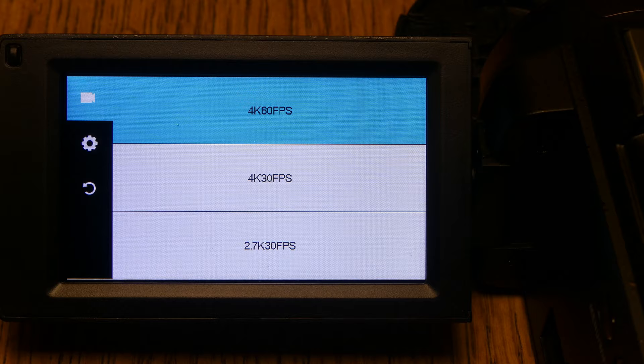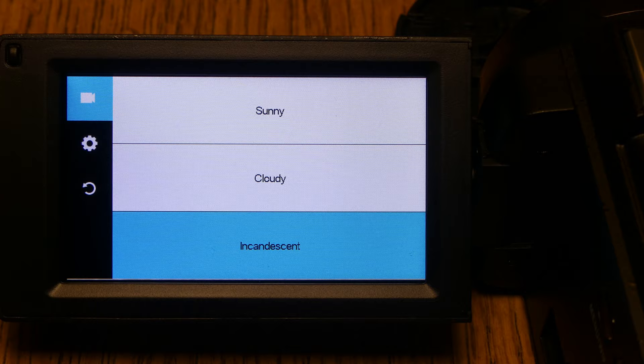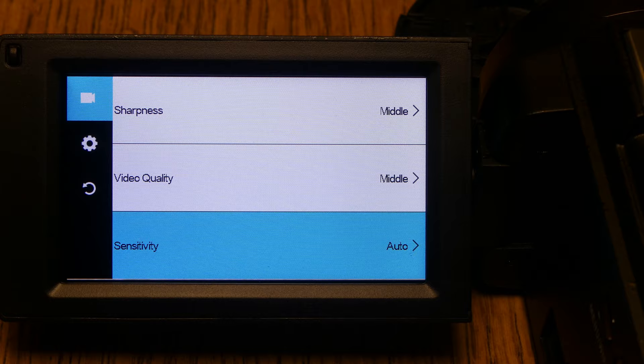Pressing the menu button on the remote, first you have recording resolution — you can go from 4K 60 frames per second all the way down to 720p 30 frames per second. Next is EIS, then white balance — you can change it from auto, sunny, cloudy, incandescent, fluorescent, and back to auto. Exposure setting goes from minus three to plus three, defaulting to zero. Metering mode is average, center, or spot. Sharpness and video are both on middle.